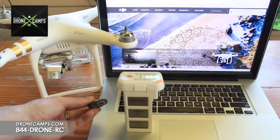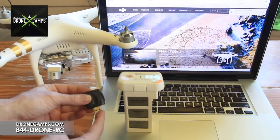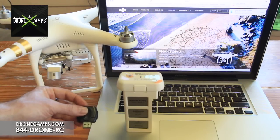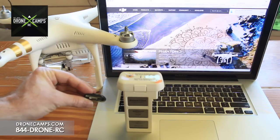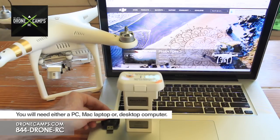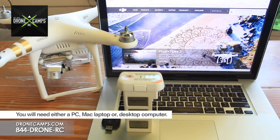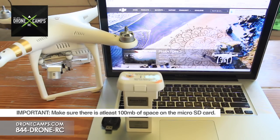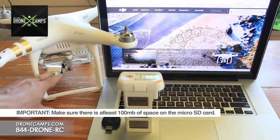The USB micro SD card reader can also double as a USB drive, so we can use it to update the controller firmware as well. You'll need your laptop on hand. Go to dji.com and get ready to download the firmware update. Also make sure there's at least 100 megabytes of free space on the micro SD card.